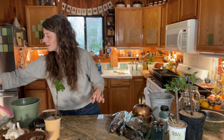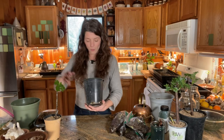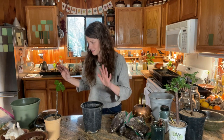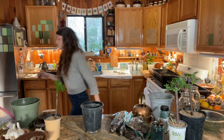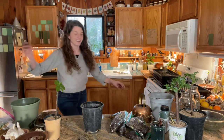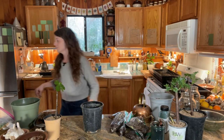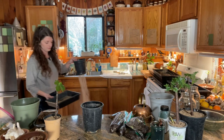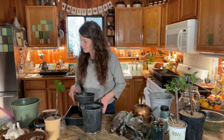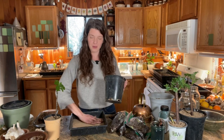I got one gallon containers because I had to fit everything into my tiny little Volkswagen. I'm going to grab a little bit of sand because sometimes I have issues with fungus gnats. There's sand all over my floor now — this is why we work with a tray.